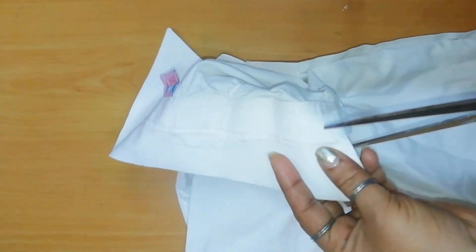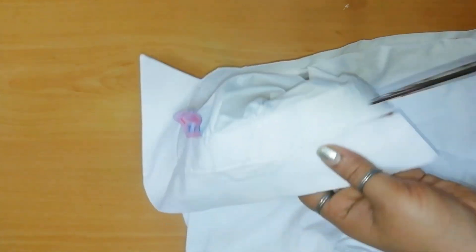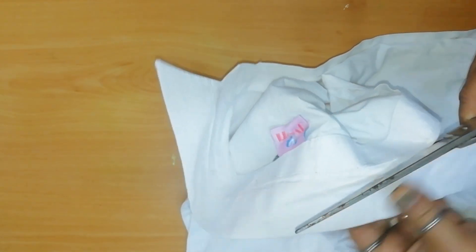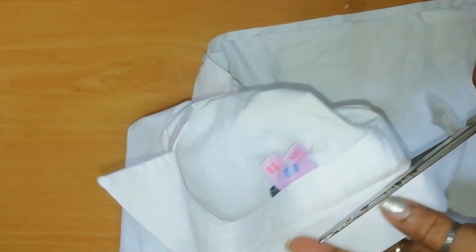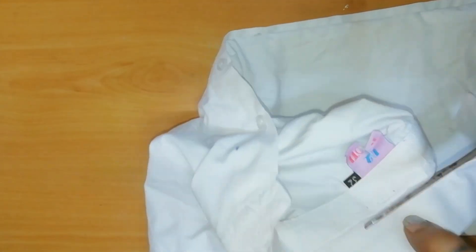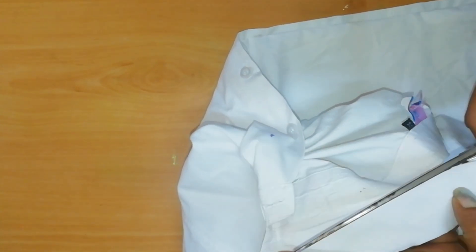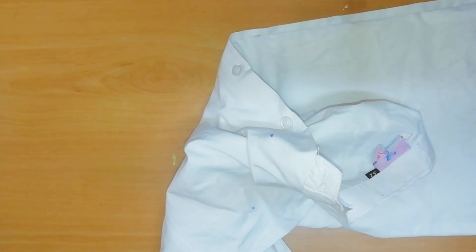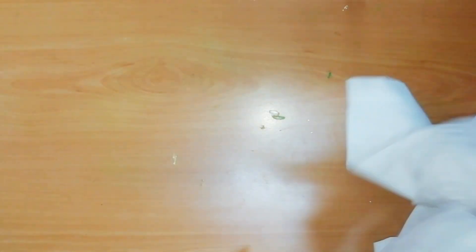This is a very easy look for the material. This is a stitching color. We will cut a little bit of a color in the back. This is a very easy color.